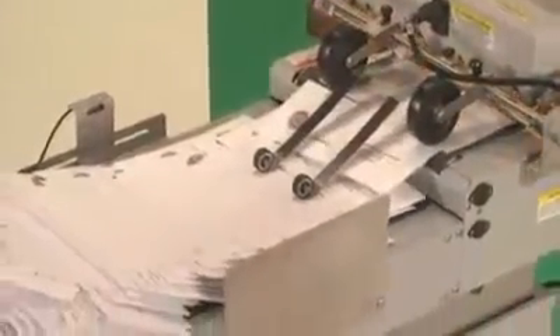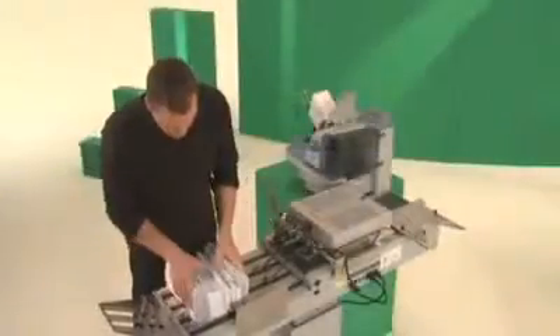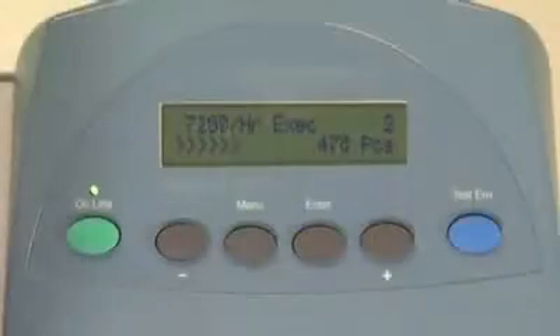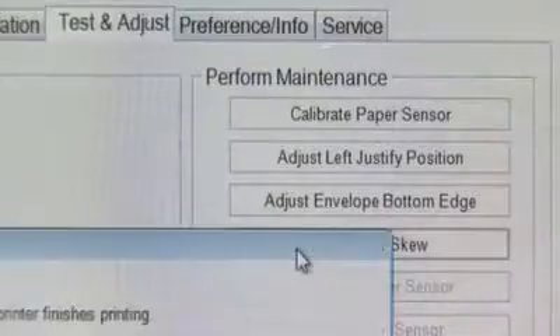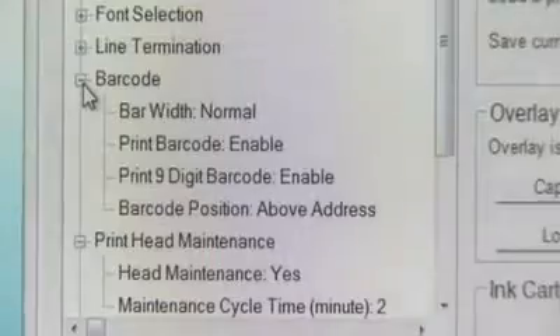When used together, the stacker, dryer, and printer communicate with each other. When the stacker is full, it pauses the printer. You can remove the completed pieces and easily resume where you left off at the touch of a button. Programmable job setups are intuitive for both the novice and advanced user. A batch counter helps track the total number of mail pieces to help ensure your counts are accurate. And with configurable print head maintenance notification, you'll know when it's time to perform diagnostics, allowing for downtime at the right time.